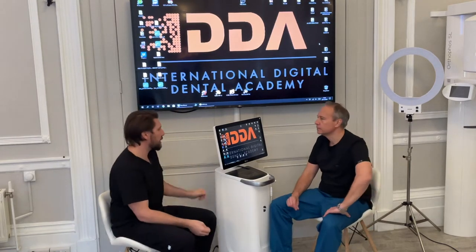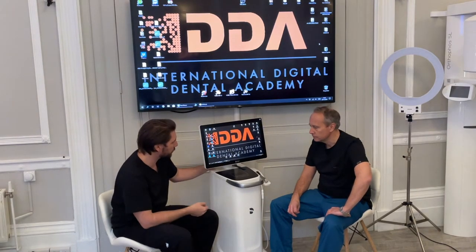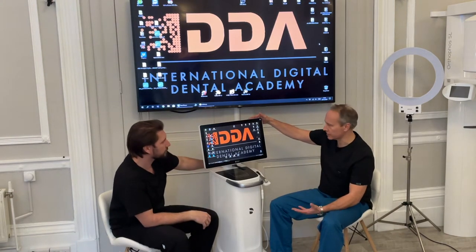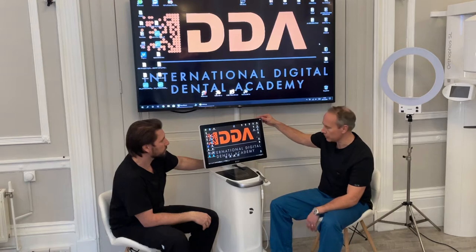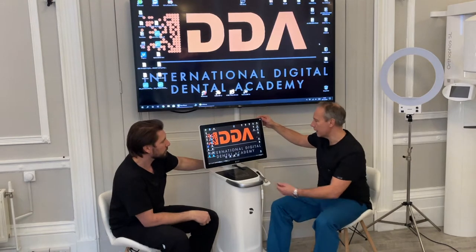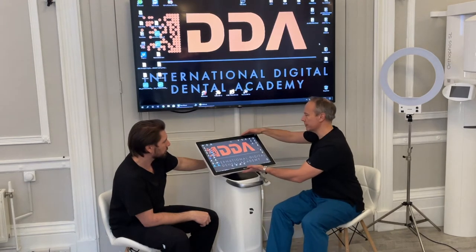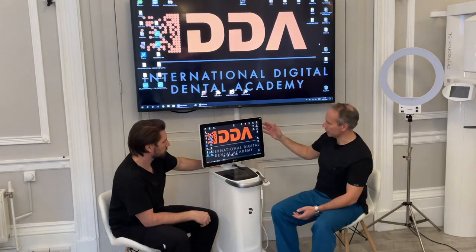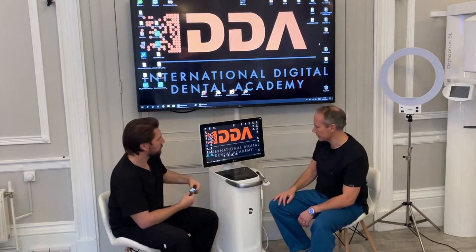When you first get it you can unbox it and set it up, and the way we install it for you goes through all the different components. The main feature is the top screen. This is a big improvement on the previous Omnicam system. It's very flexible and can be adjusted — standing upright you can use it almost as a typewriter setting, or you can have it pretty flat, which is how I usually have it when I have it chair-side.